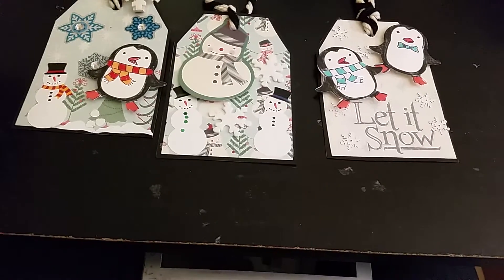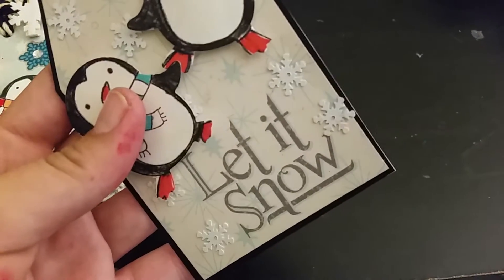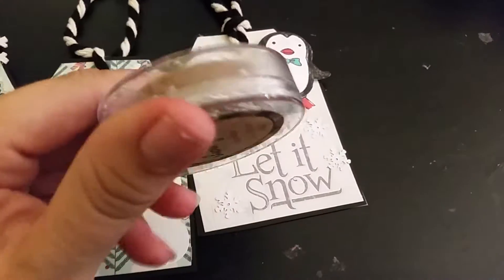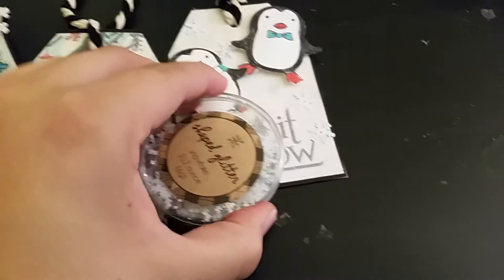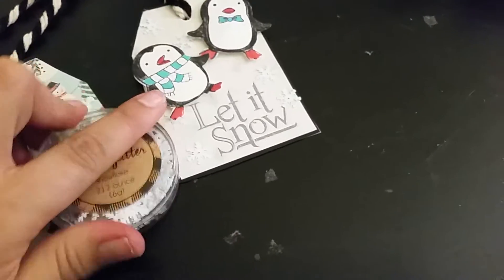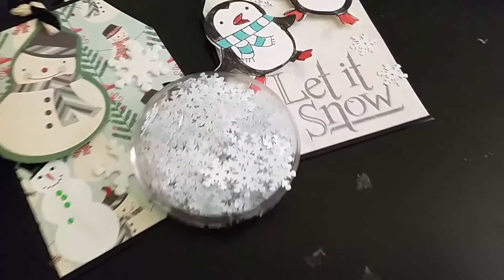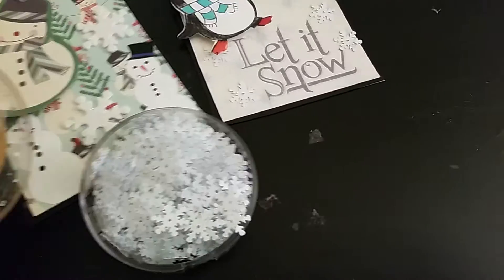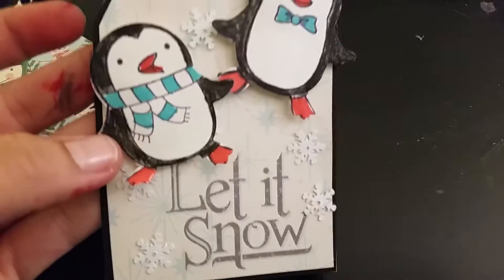The twine or string I got from my Target dollar spot haul. And the little snowflakes on this one — I don't know if you guys can see them — those are confetti that I also hauled from the Target dollar spot. Let me open it so you guys can see. I used those little confetti snowflakes in the background of this tag all over.